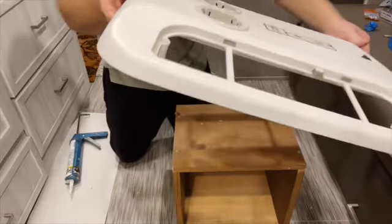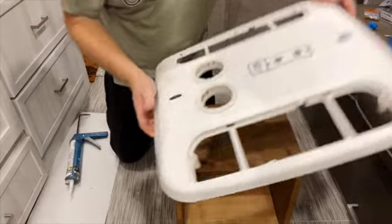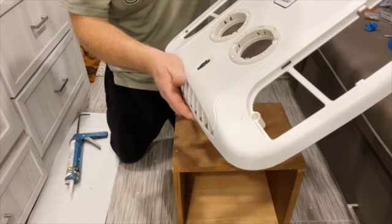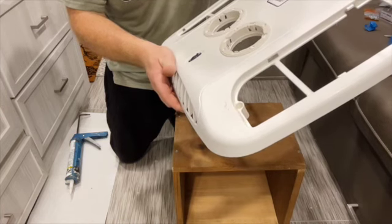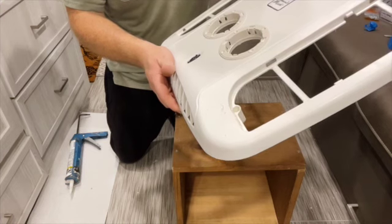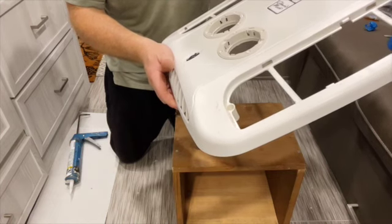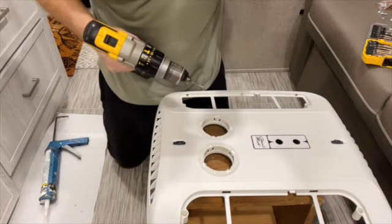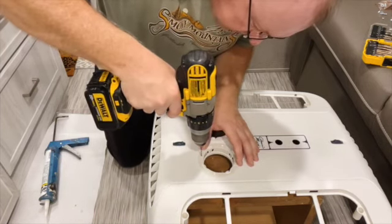Now you can see the flanges are nice and flush with the surface. They also have screw holes, and I debated whether to use them. I'm still on the fence — I'm not sure if condensation will cause a problem later. I could put silicone on the back side of the screw so it wouldn't be as exposed to condensation. I decided to go ahead and put the screws in, but I'm going to drill a pilot hole first because I've had bad experiences with materials splitting or cracking without a pilot hole.